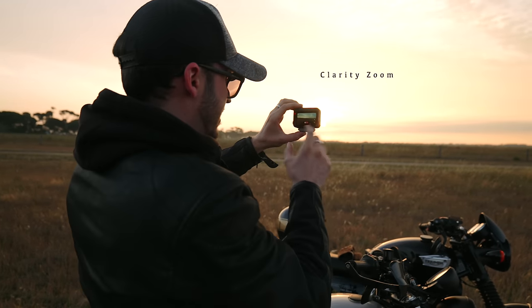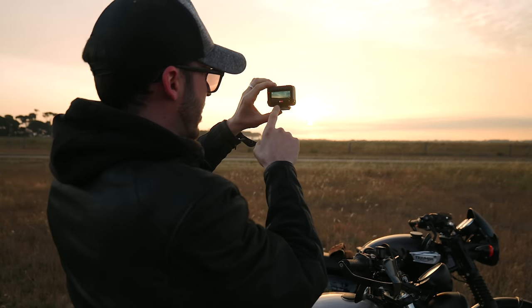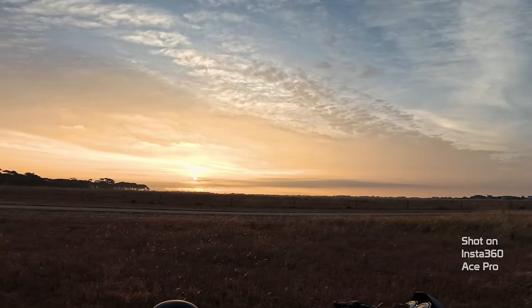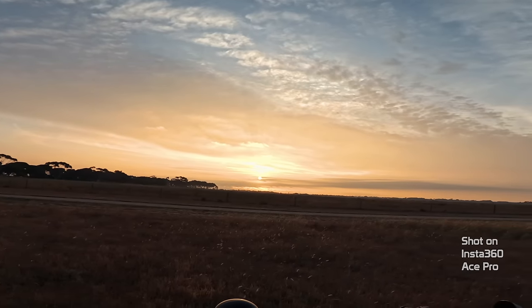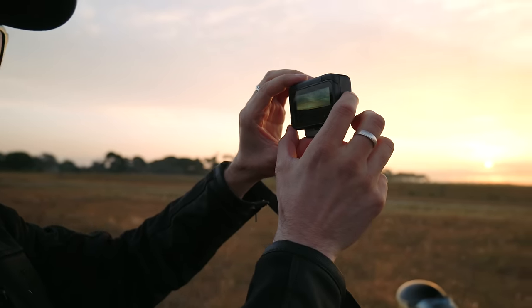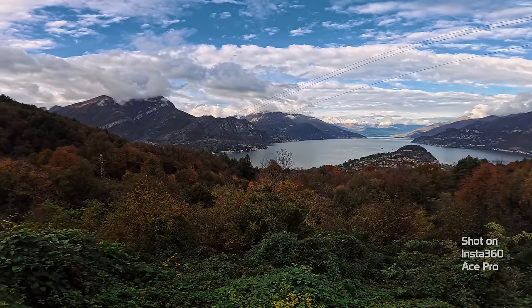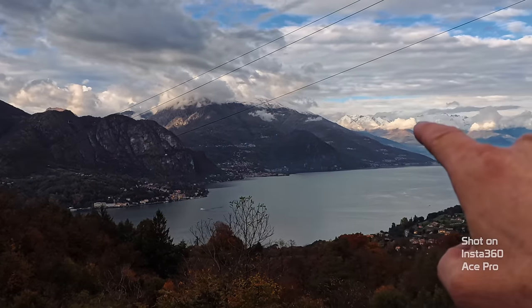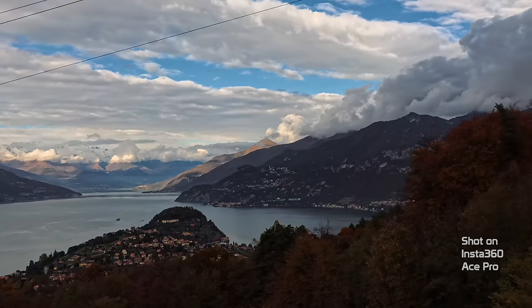It does have a function called clarity zoom. All you have to do is double tap the screen and it'll zoom in without affecting the image quality or resolution. With the Ace Pro being able to shoot up to 8K, zooming in while shooting at 4K is essentially cropping into the 8K resolution. I used this function a lot while I was in Italy — it seemed second nature. Double tap the screen, just like on your phone, it zooms in with no digital crop, so you still get all that 4K resolution.